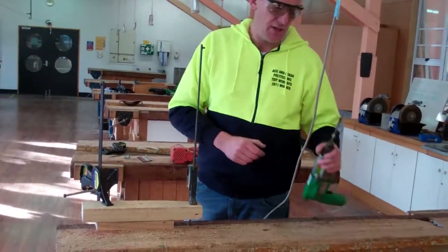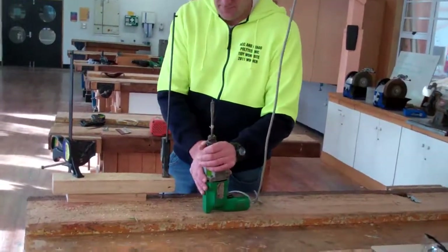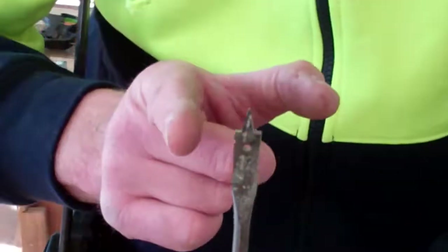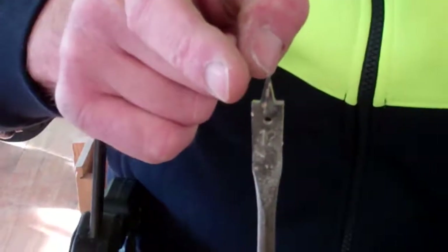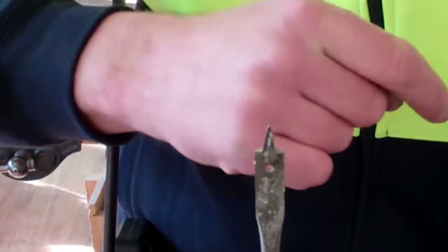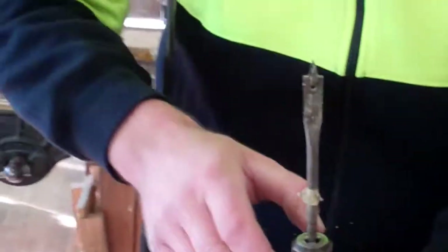If you do need it sharpened up, on these edges here — you never touch those two sides — it's just on that edge and that edge. You can just use a small file to push down on it; it's not too hard to do, just follow what's already there.